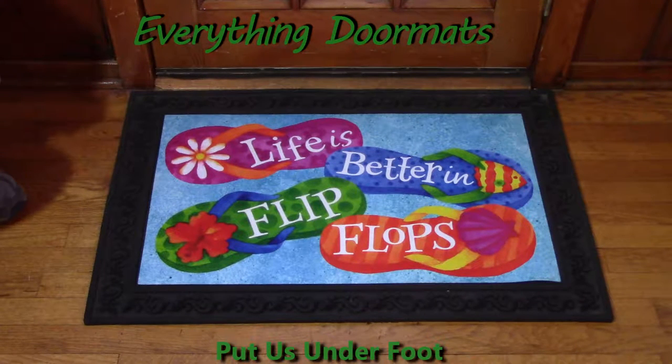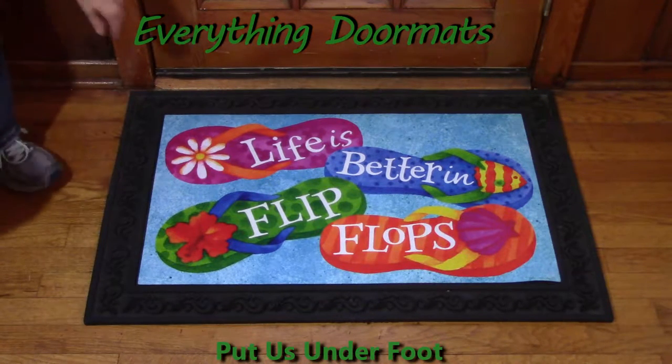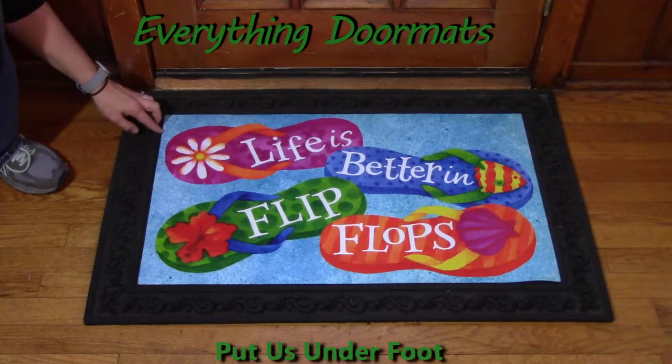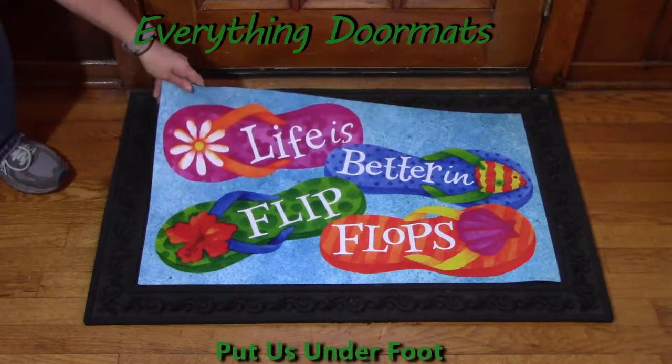Hi, this is Nicole with Everything Door Mats here to show you more of our seasonal mats. Today I'm featuring our insert mats. These mats have a polyester top that's fade and stain resistant. What makes these great is that they're easy to clean up. I've got them all over my home, inside and outside.